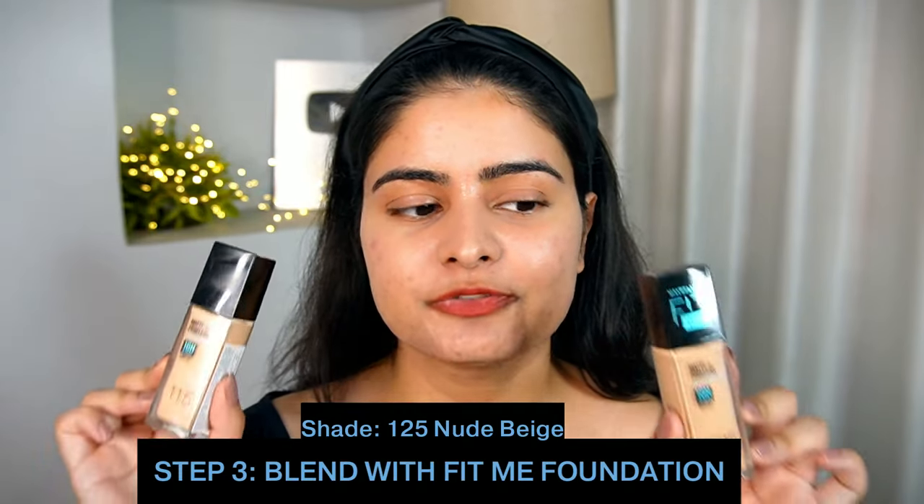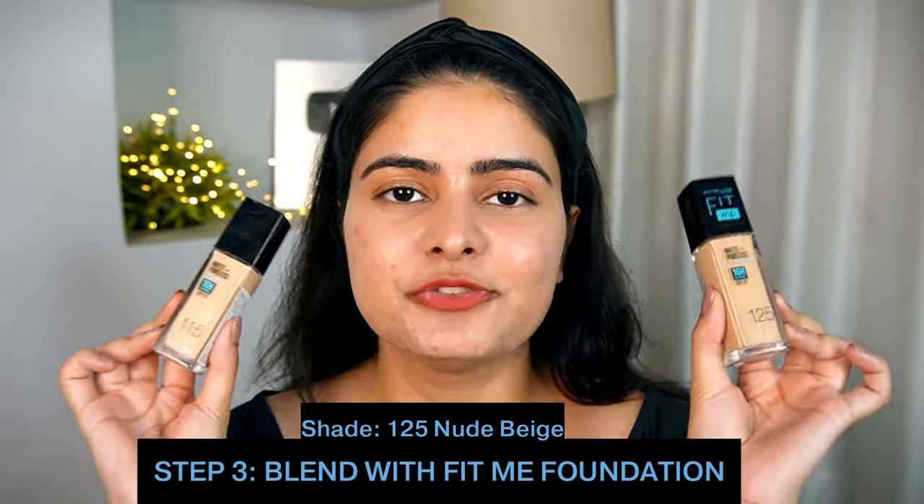Moving on to the foundation, I will be using the Maybelline Fit Me Matte Plus Poreless Foundation. Again, my first OG favourite foundation. I remember it didn't come back then — now the packaging has been upgraded. It has 16 hours of oil control claim, plus it has SPF 22 as well. So it has SPF in the primer and SPF in this foundation, so you can get sun protection with makeup, which is a good thing where we need sun protection.